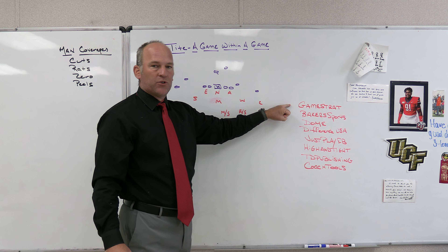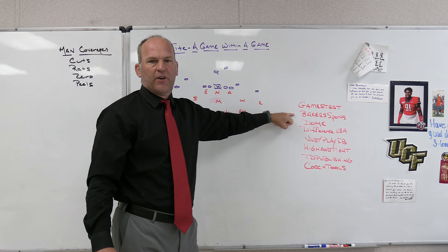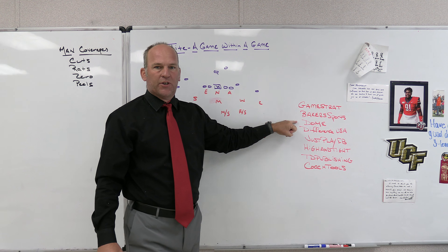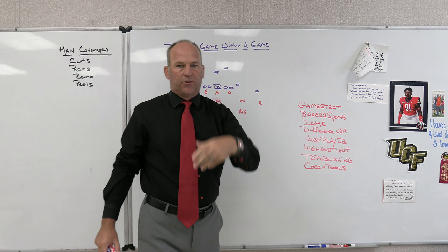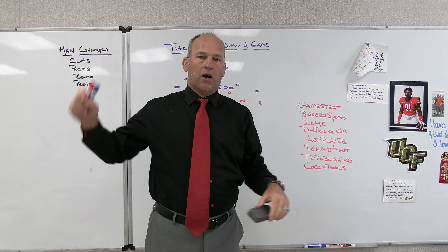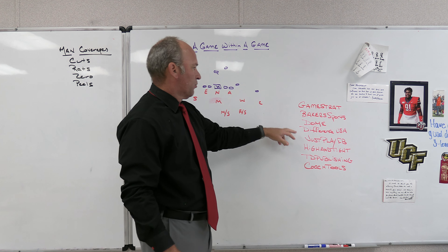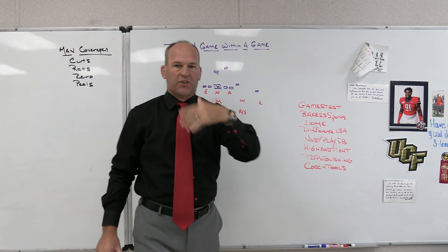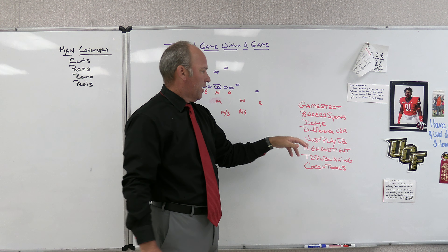Make sure you check out some of our partners: GameStrat, our sideline replay company; Baker Sports, which provides us with uniforms, coaches gear, players gear, and fan gear; Dome Headwear, the official headwear sponsor of PlayFest and the school I'm currently at — if you're looking for custom headwear, check out Dome; Difference USA, the ultimate striking machine, which we have in our weight room; and Just Play Football, the playbook software we use for presentations, meetings, sharing things, and quizzing our players on the playbook and game plans.